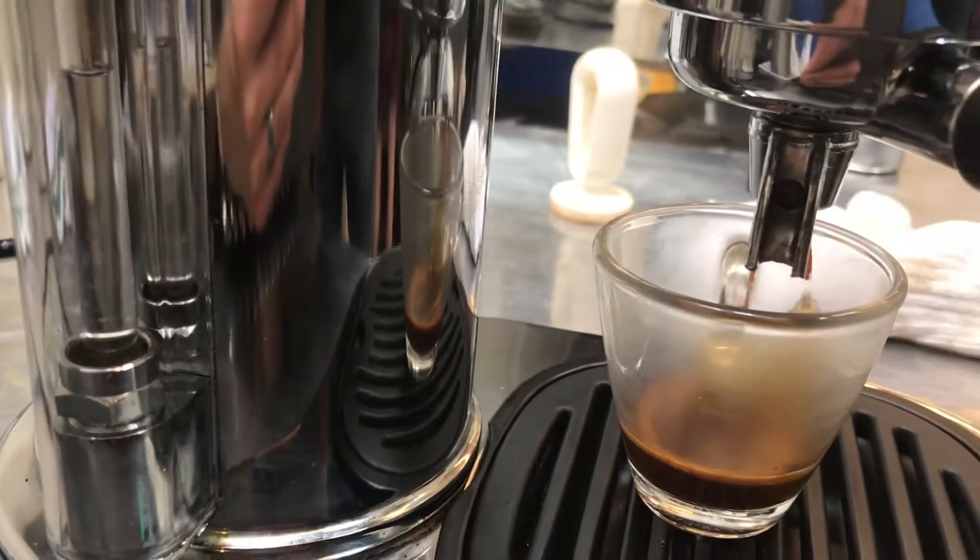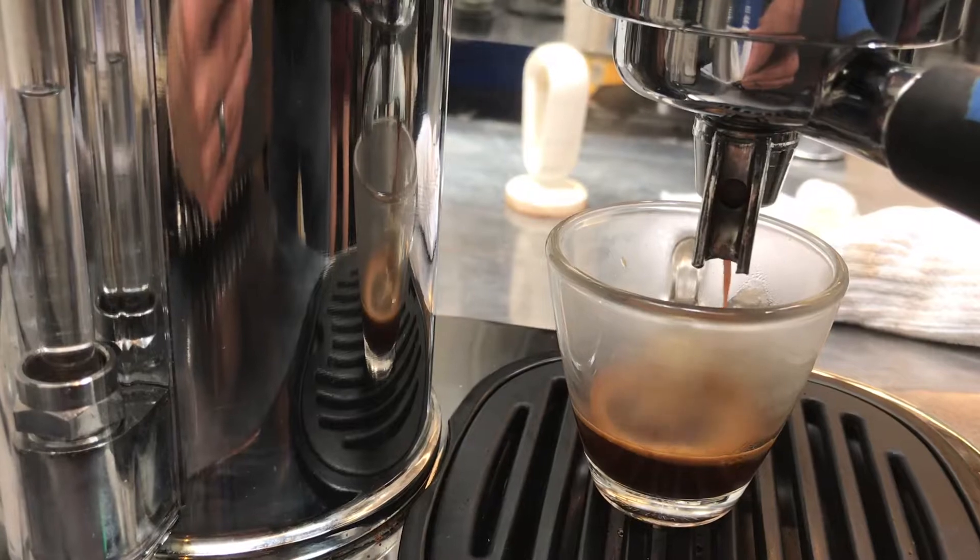I've got the grind just a little bit too fine on this one, and it was too coarse on the last one.